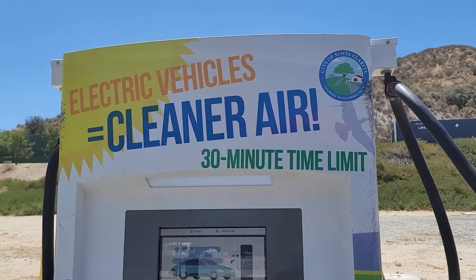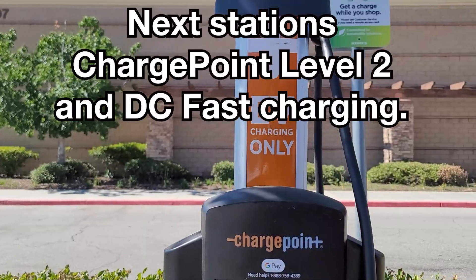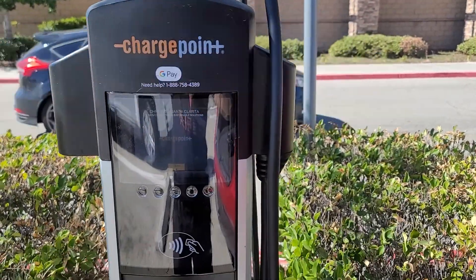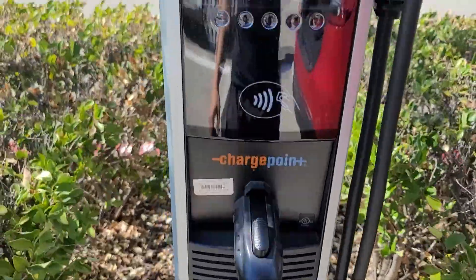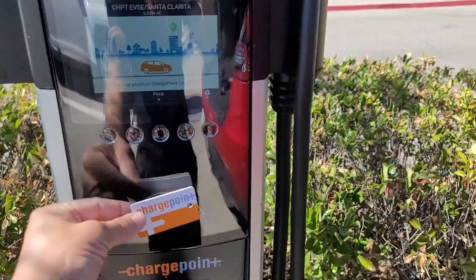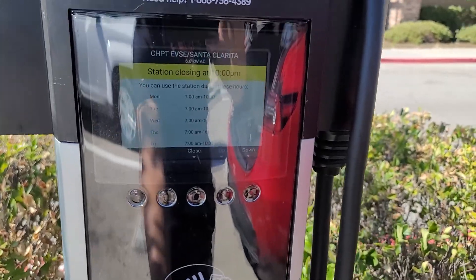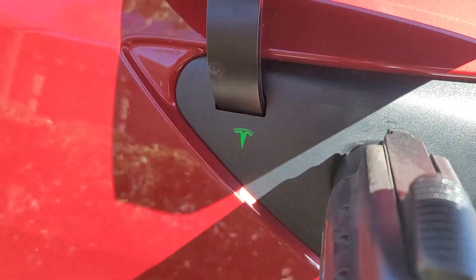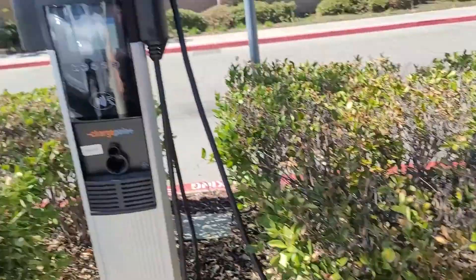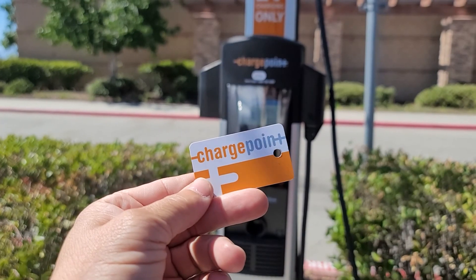Let's try ChargePoint and switch to their card. We found a ChargePoint at a Cole's — this is a standard Level 2 with a J1772 connector, and there's also a DC fast charger nearby. We tap the chip card and it says 'authorizing' — it unlocked. We go ahead and plug in, and the light turns green. ChargePoint card works perfectly fine at Level 2. I'd highly recommend getting these.